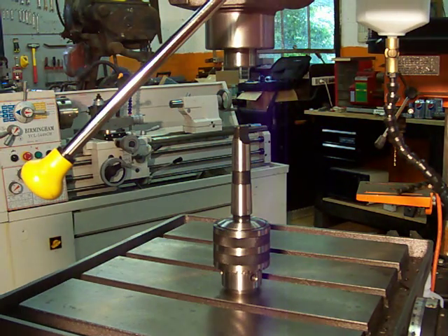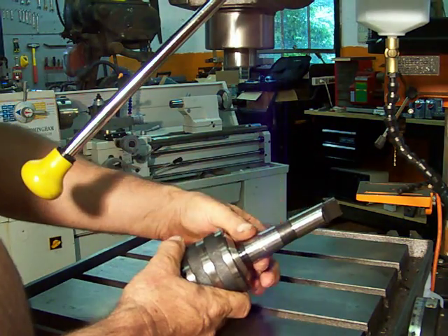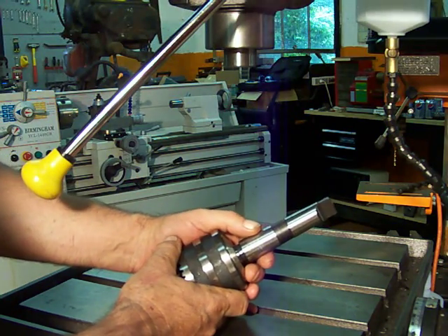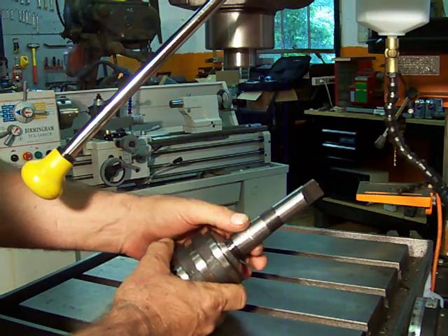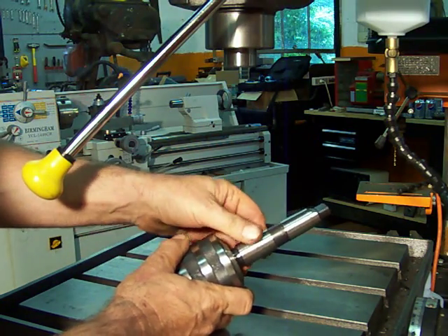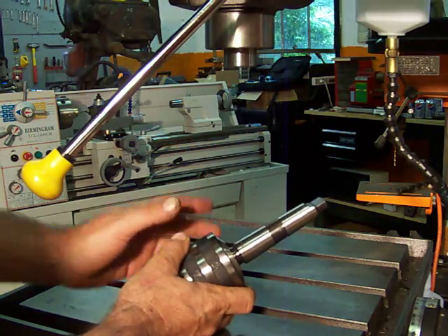Now I'm going to show you how you put it back. Before I do that there's one thing I want to explain. This taper is a very precision taper — it's called a Morse taper. You also have that Morse taper in the spindle of your machine tool. It's very important you keep these tapers clean. If they get a little nick in them, take a stone and rub it down. They need to stay clean and smooth in order to work properly.